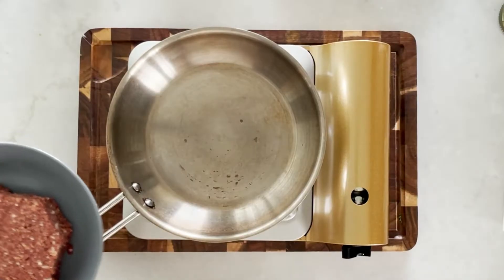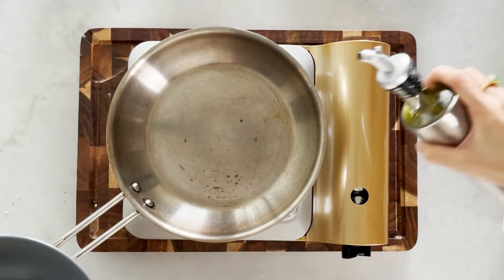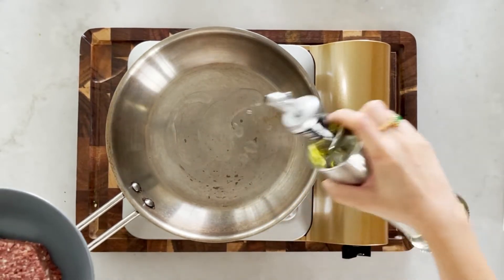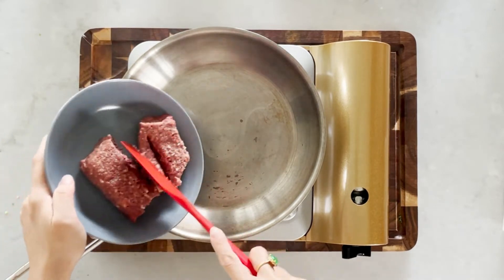Now we are done prepping, let's start cooking. We will first prepare the impossible meat with a very simple stir fry. In your hot pan add about a tablespoon of oil, then add in the impossible meat.